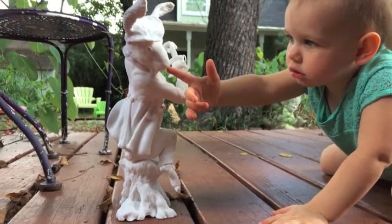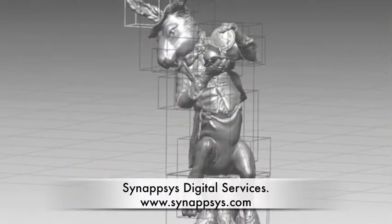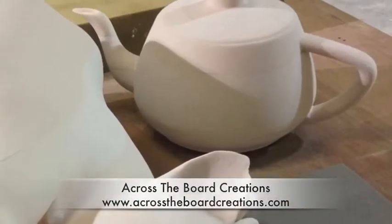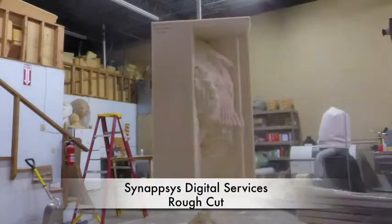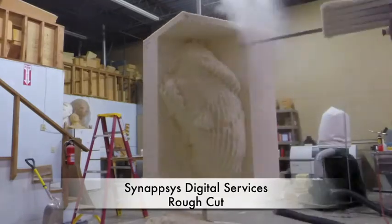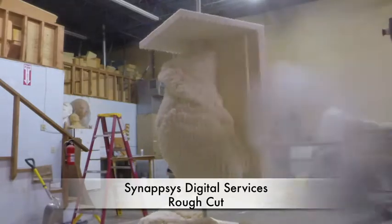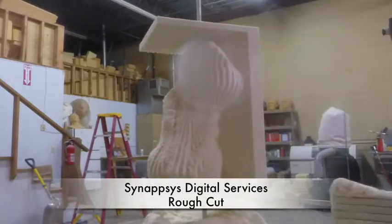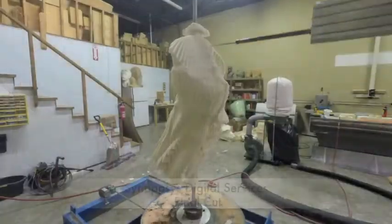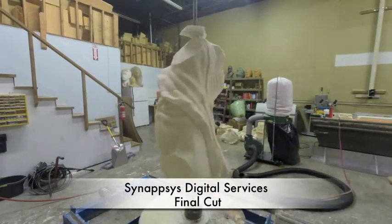Then Alice and her friends jump down the rabbit hole into a virtual world. The March Hare finds himself at Synapsis Digital Services in Oklahoma, and Alice and the Mad Hatter at Across-the-Board Creations in Canada. Each vendor will slice up Brigitte's sculptures into pieces, morphing the parts as Alice was morphed in Wonderland. The artwork is sent through the computer with code to a CNC milling machine to be milled in foam — a rough cut gives the March Hare a general shape, and then a final cut adds detail.